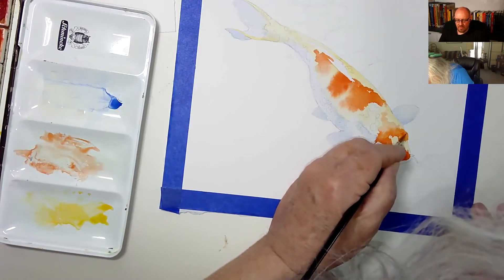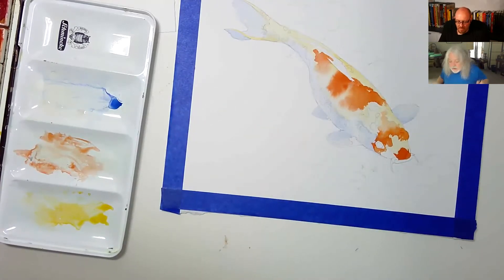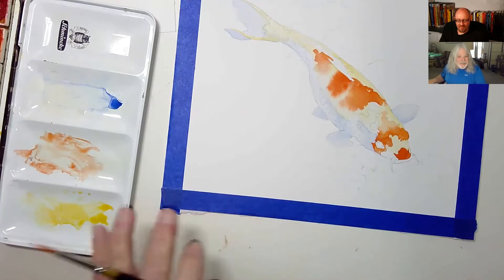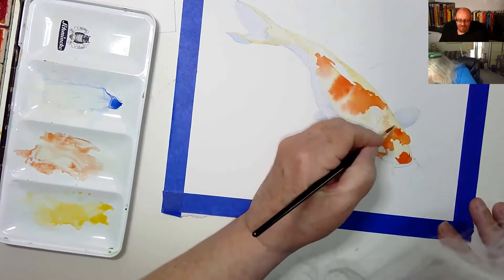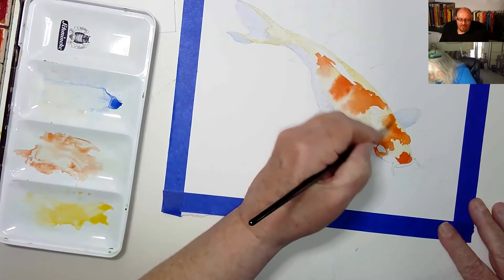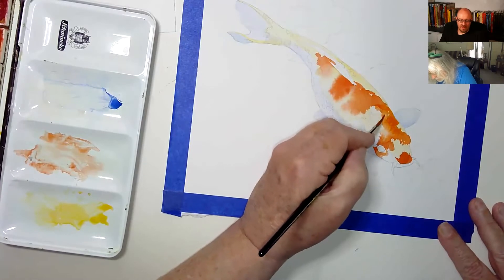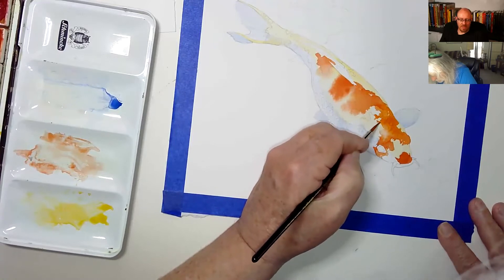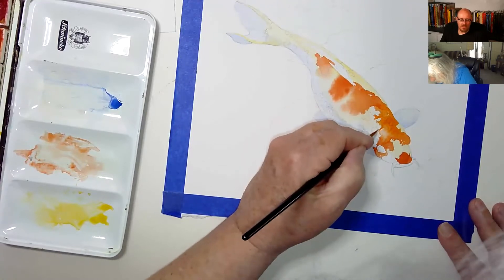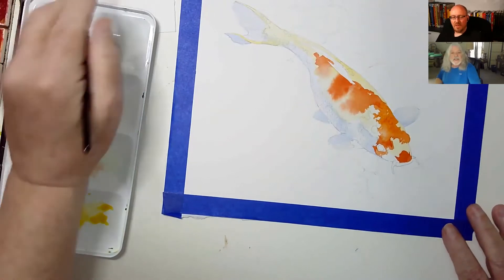Down in Florida we had a guy — Dr. Paul Bearer. I'm bringing this up because I'm doing all this red. Is this going to be a dead fish? Yes, I tricked you — this will be in a bucket with other dead fish. The Ghoul passed away in 2019.